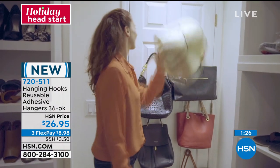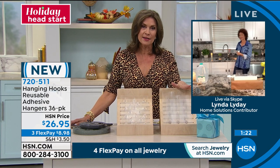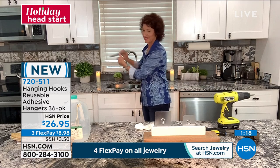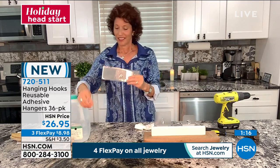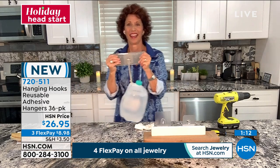Any way you want to do it — 36 total for $26.95. And don't forget, these are reusable. Linda, you're putting it underwater right now, which I love, because this will work in your showers or even outside.